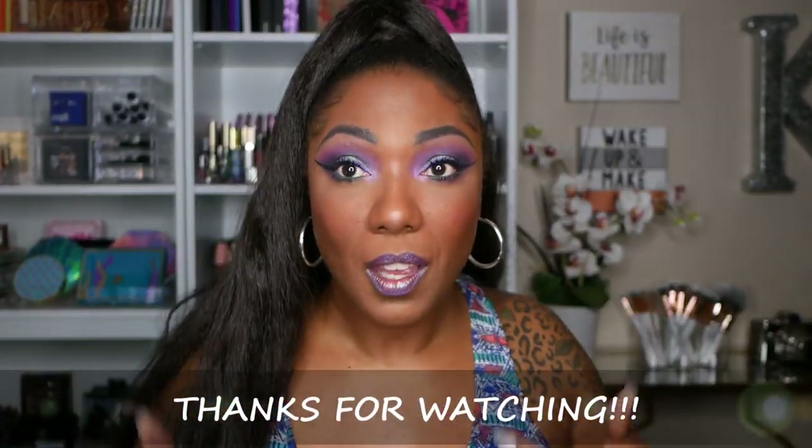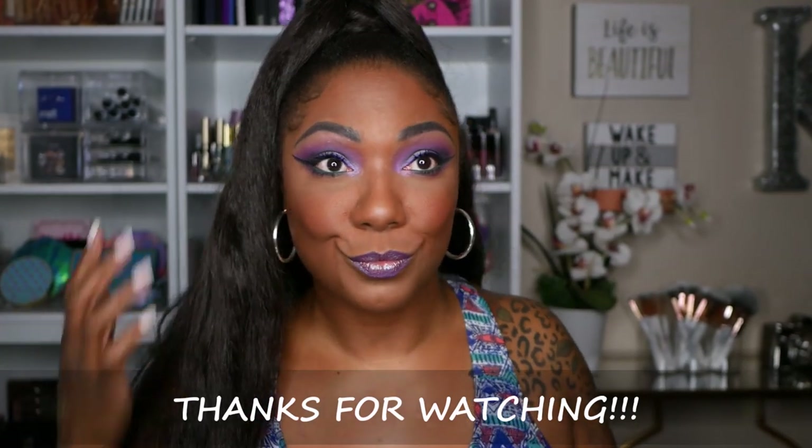This is the look today, you guys! I wanted to do something different with my Ray Ray palette, and I think mixing the green with the purple was something unique and different to do. I really like how it turned out — hopefully you guys did too! Thank you so much for watching. Please hit like, comment, and subscribe, and I will see you in my next video.